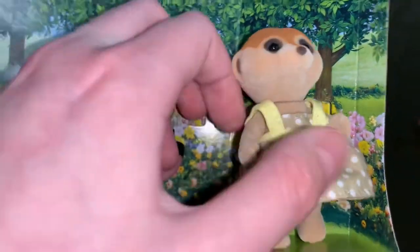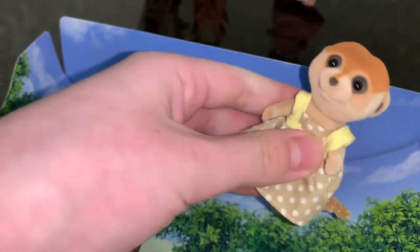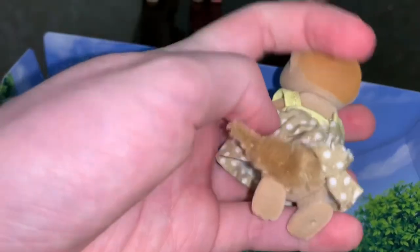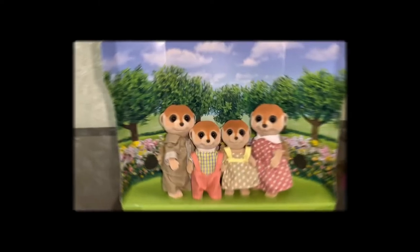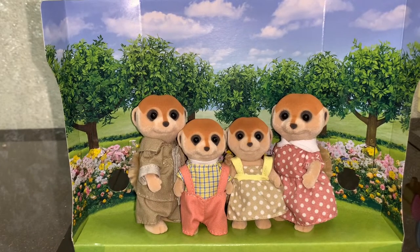Next we have the mother meerkat. She's wearing a pink dress with white polka dots and a collar — just look at her tail, it's really cute! And last we have the daughter meerkat, who is wearing a beige dress with white polka dots and yellow stripes.